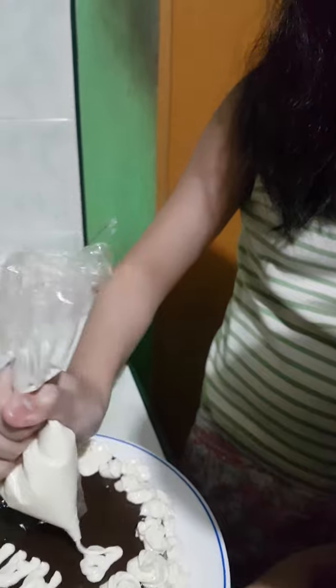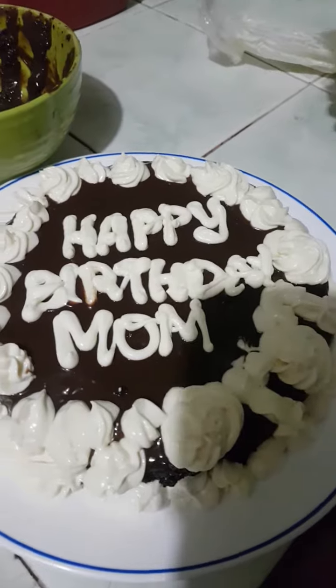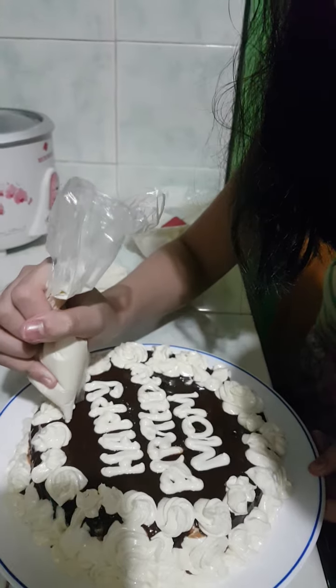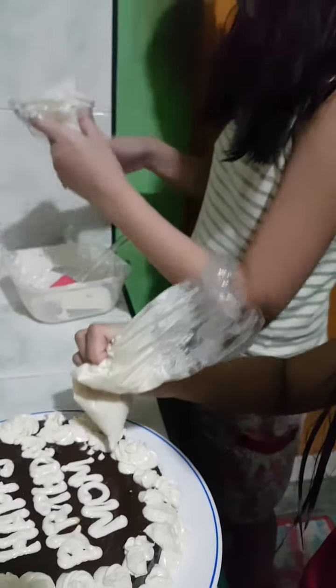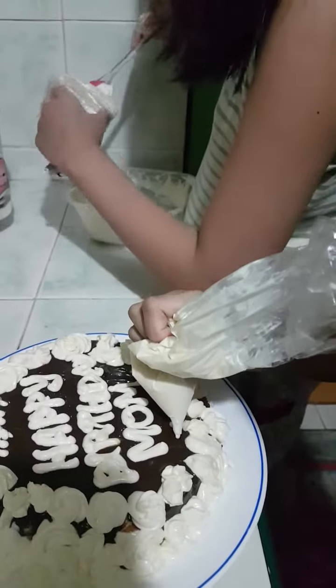It says 'Happy Birthday Mom.' Thank you! So here's our frosting — we have so many frosting and I think I should just put some dot dot dot. It's like little chocolate chips.